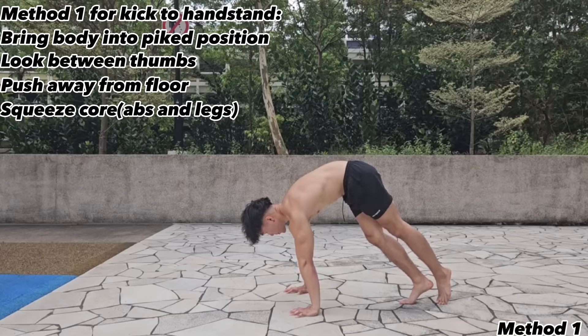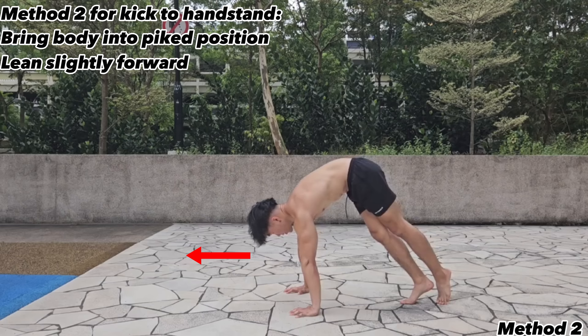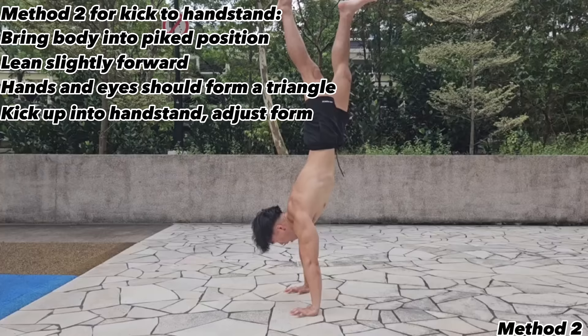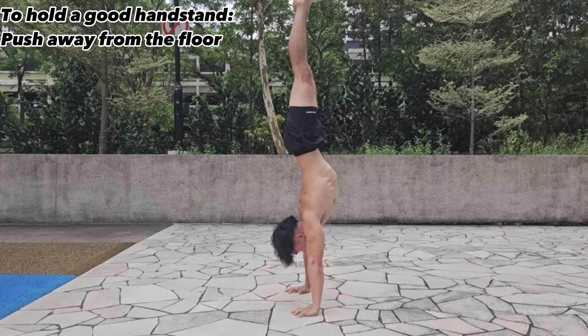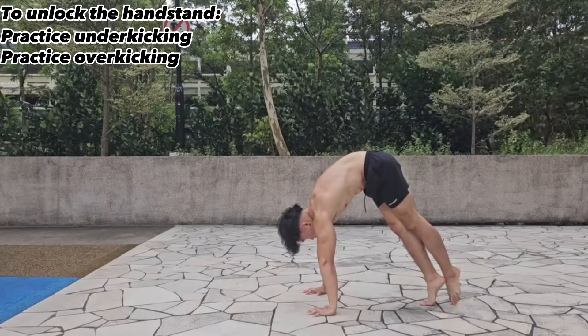The second method is the shoulder lean method. Get into the pike position and lean slightly forward. Look just beyond your hands and form a triangle between your hands and where you're staring, then kick up and adjust into a clean stacked handstand. In the handstand, constantly push away from the floor, keep your eyes between your thumbs, and squeeze your abdominals and quads. Practice both under-kicking and over-kicking until your body builds the muscle memory for the right balance.